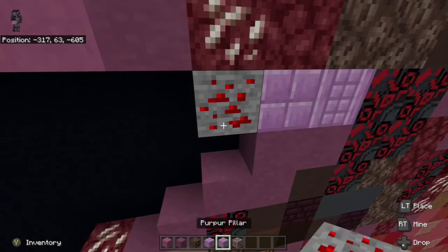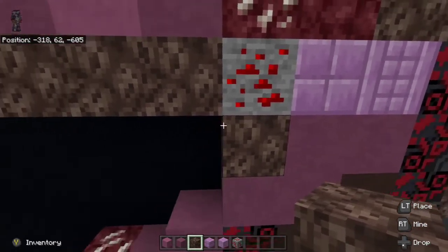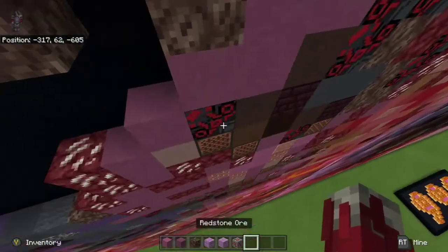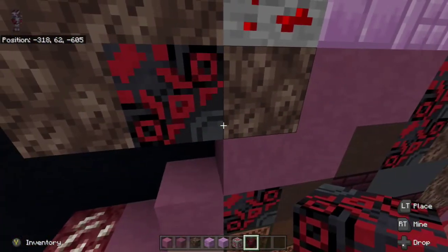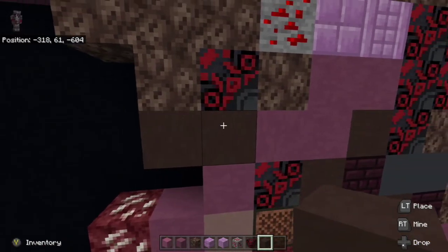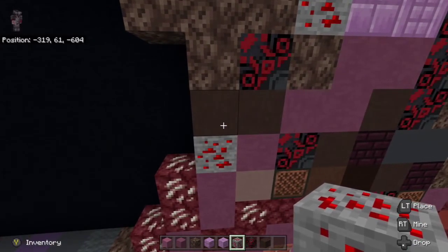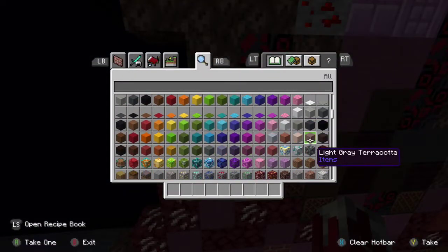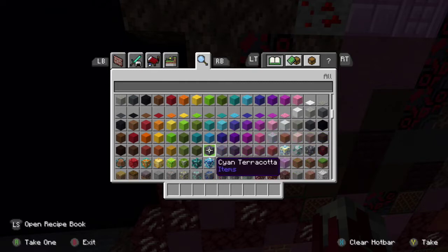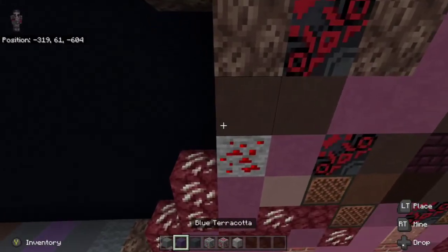From there place soul sand underneath the redstone ore and underneath the middle soul sand. Then take black glazed terracotta and place in between the soul sand, and then take gray terracotta and place underneath the black glazed terracotta and the soul sand to the left. From there place redstone ore underneath the gray terracotta to the left. Next thing we're going to do is grab cyan terracotta, blue terracotta, gray concrete, redstone ore, coal ore, and iron ore as well. We are going to place cyan terracotta to the left of the redstone ore and then up left diagonal — go up two.